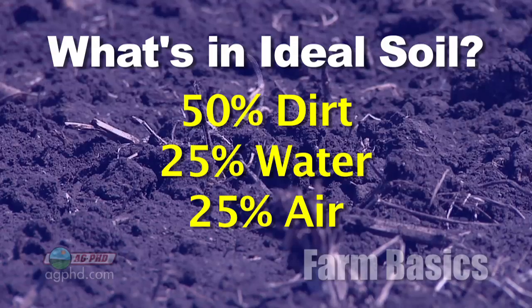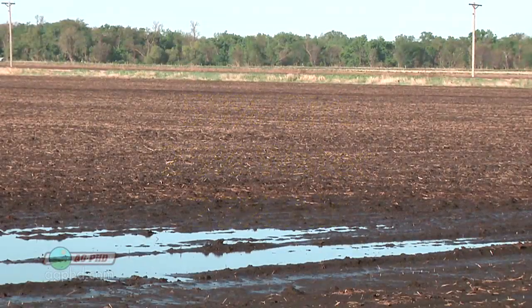If you have 25% water in the soil, that's basically considered field capacity. But the problem is when the water table comes up, that air percentage goes down to almost nothing. When you have 40, 45, or 50% water in your soil, that's a real problem for crops — they have to have oxygen.